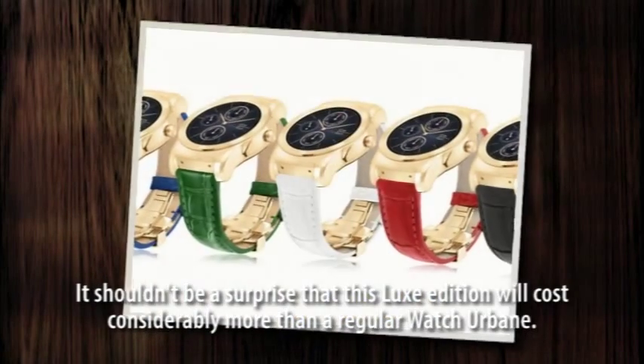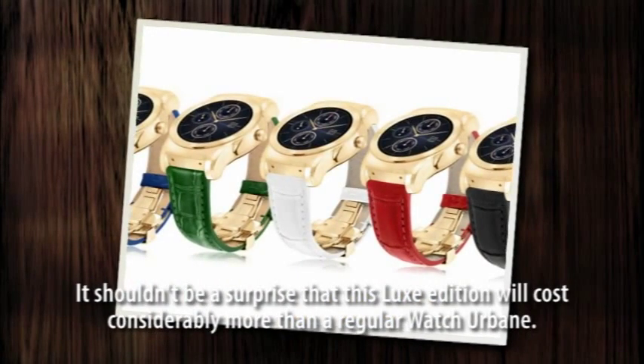It shouldn't be a surprise that this Luxe edition will cost considerably more than a regular Watch Urbane — three times more, in fact, at $1,200. Availability starts in October.